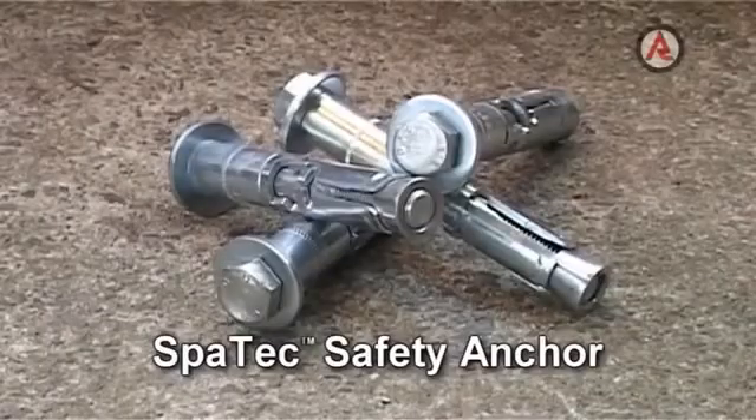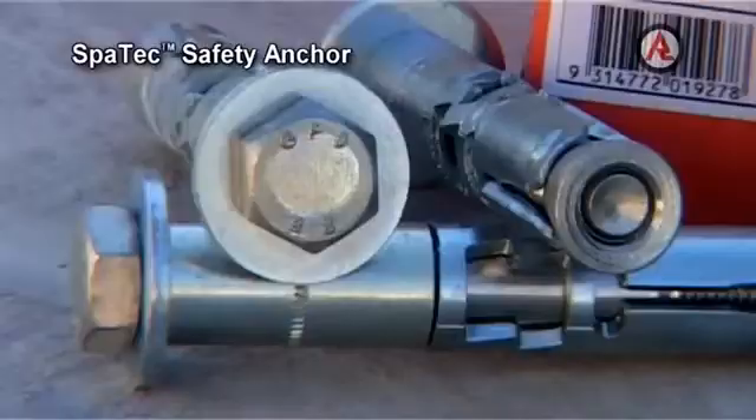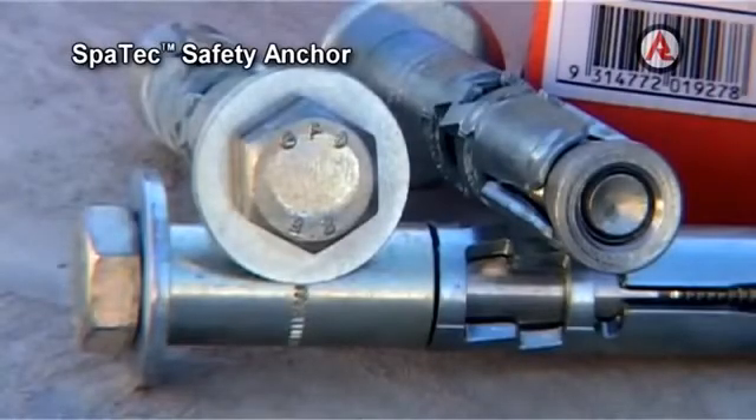SPARTEC Safety Anchor. The Ramset SPARTEC Safety Anchor is a heavy-duty, torque-controlled structural anchor with pull-down action.